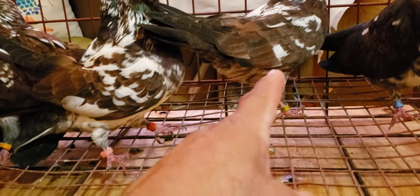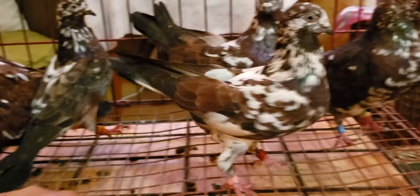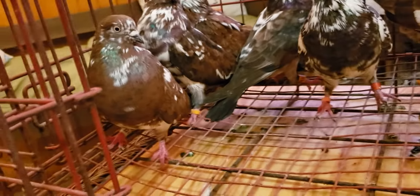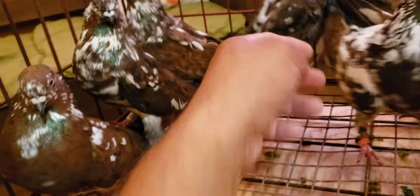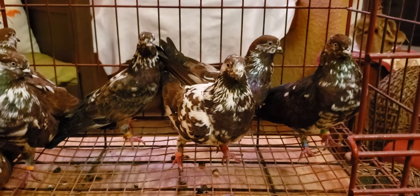From her and her daughter — her daughter's this one right here with the pink band — they produced me all the rest of them. That's it for that one. Again, I got a couple of cocks, a couple of hens, I think I'm doing good. Alright folks, I'm off — good night.